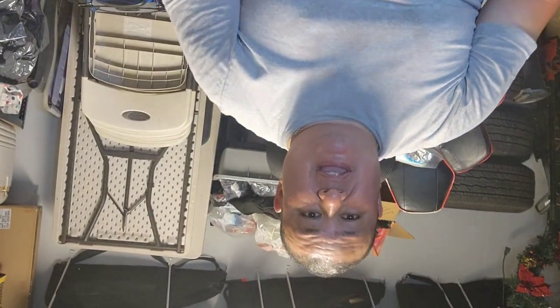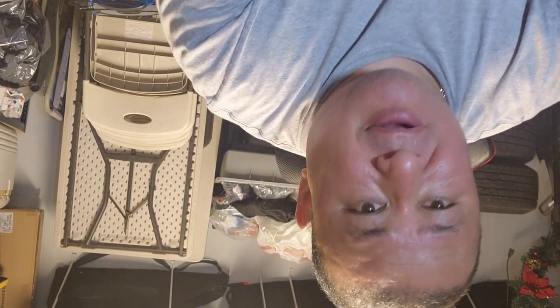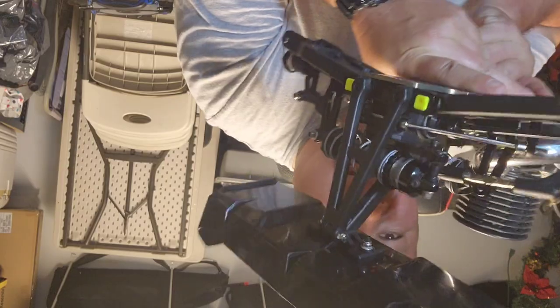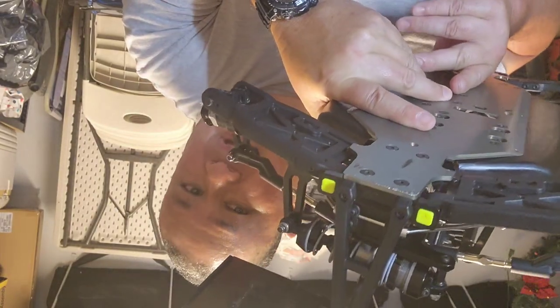Anyway guys, that's the overview of the N1. I hope you guys liked it — leave a comment or a like. Nothing really changed except for the middle portion and the arms. Also there's no kick-up plate on here — you can see on the back end it doesn't kick up anymore, it's just flat now.